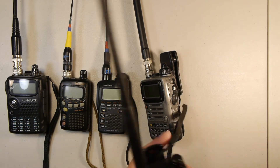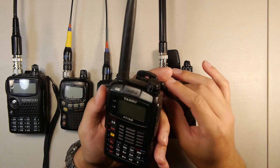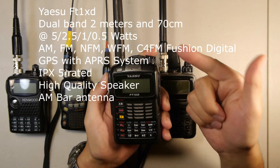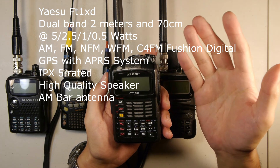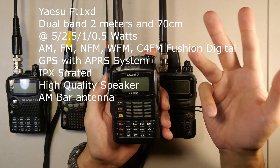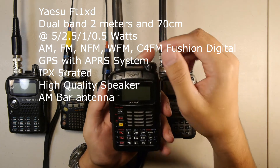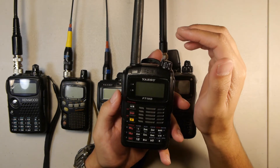Last but not least, we have the Yaesu FT-1XT. This is a dual band radio doing 2 meters and 70 centimeters, both at 5 watts, with a variety of power settings including 2.5 watts, 1 watt, and 500 milliwatts.